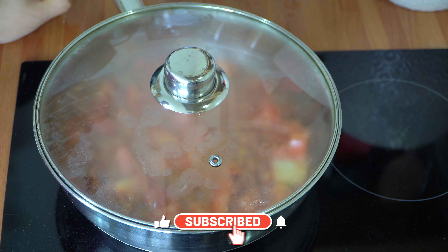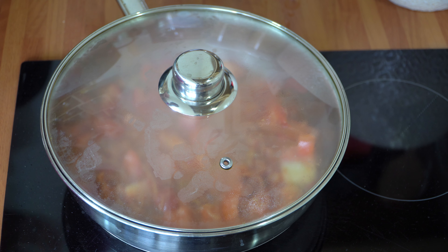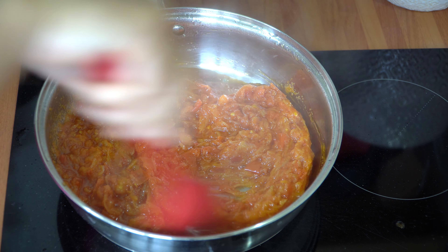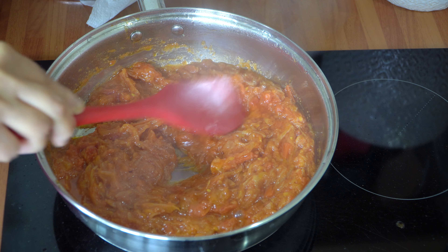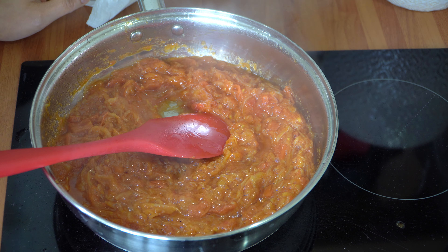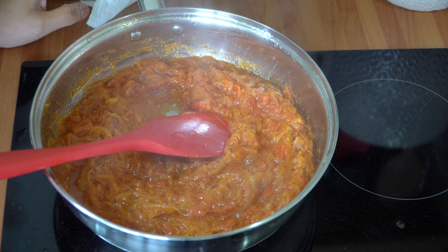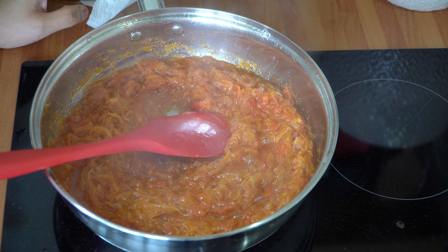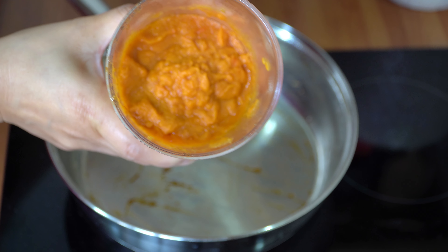The onions are now ready — they've taken on a nice light golden brown colour and have started to caramelise. Now add the fresh tomatoes and the tinned tomatoes, plus the ginger and garlic, and a splash of water. Pop the lid on and allow the onions and tomatoes to cook for approximately six to eight minutes on medium heat — that's a six on my hob. This will allow the tomatoes to release their natural moisture and break down, along with the onions.